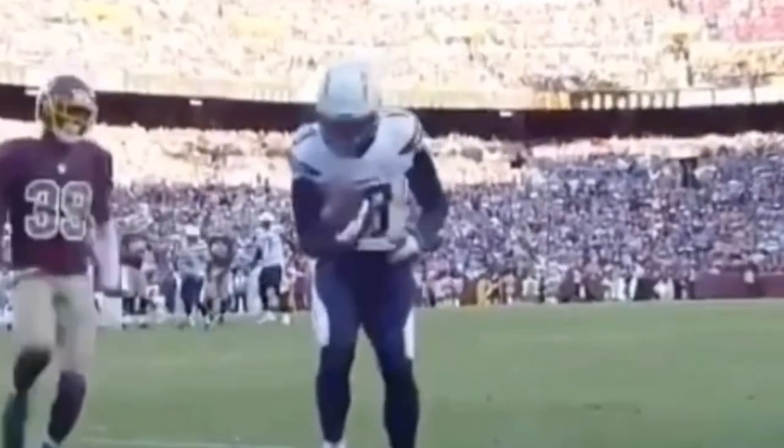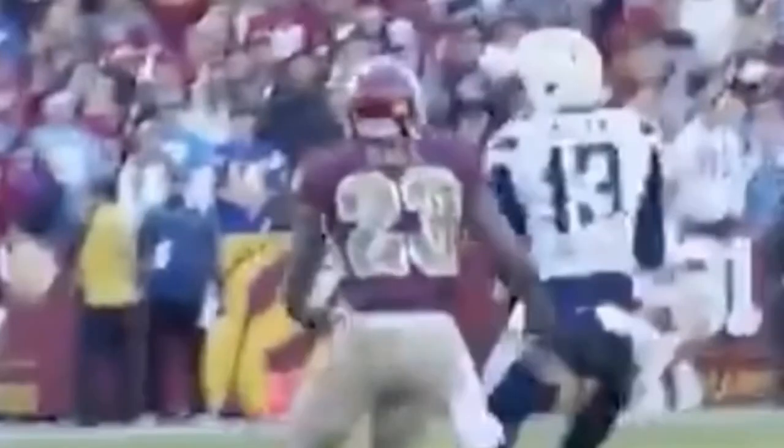All right guys, so today we're going to be looking at this release here by Keenan Allen. We're going to talk about how you want to close the gap with this DB and then a move and the technique behind this move to make a play.